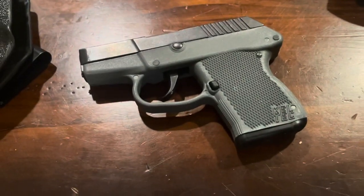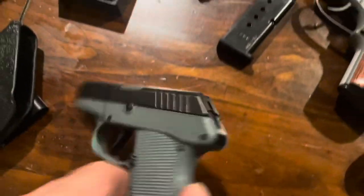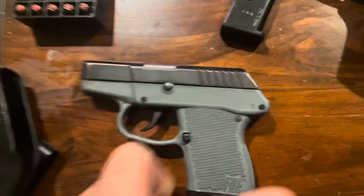Took it to the range today. .380 is expensive at the moment, so I'm not putting hundreds of rounds through it — just put a box through it, box of 50. Iron sights are kind of there; you can make it work at distance, but it's really not a target shooter.